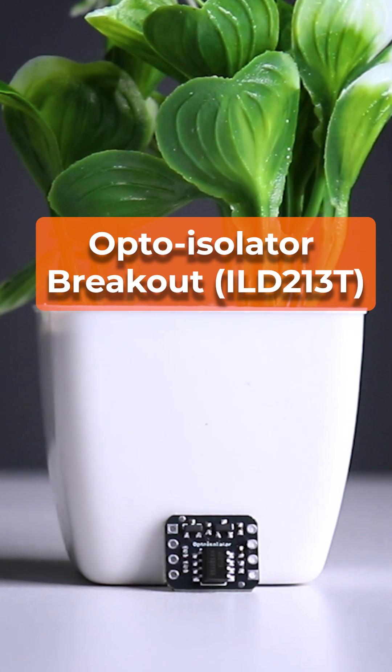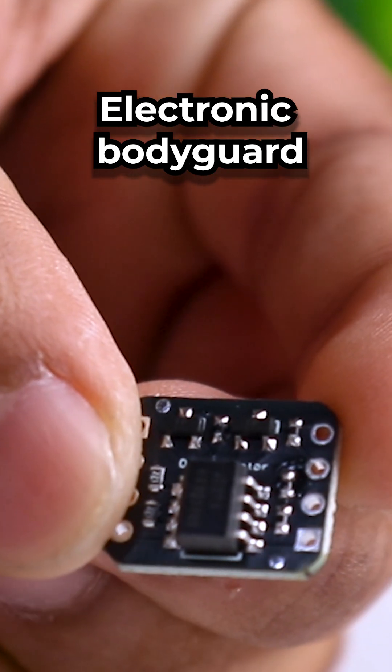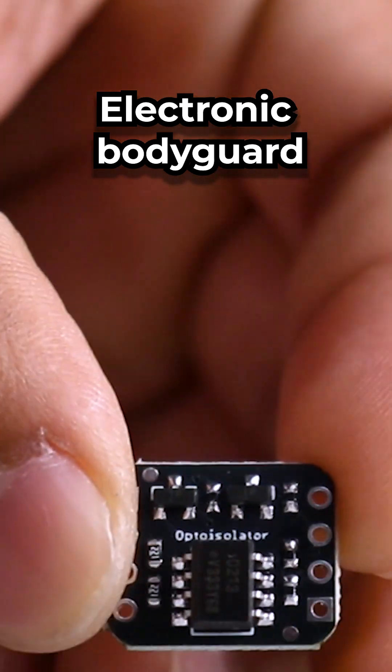And for those working with noisy circuits, meet the opto-isolator breakout ILD213T. It keeps your microcontroller safe from dangerous high-voltage systems.